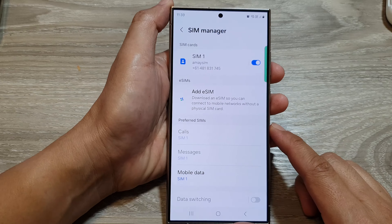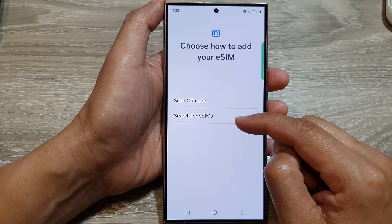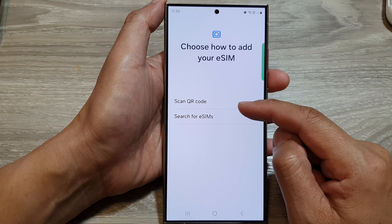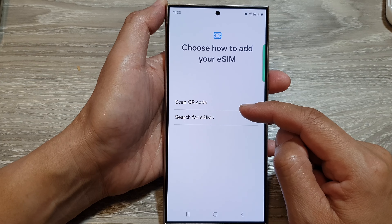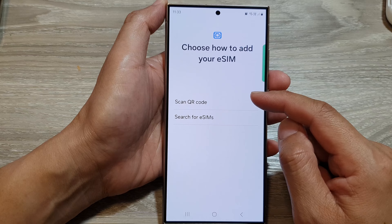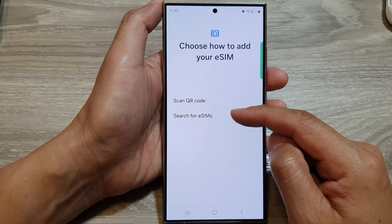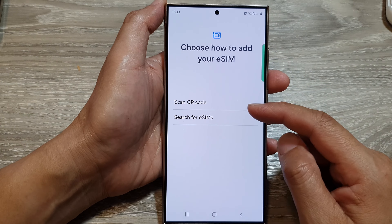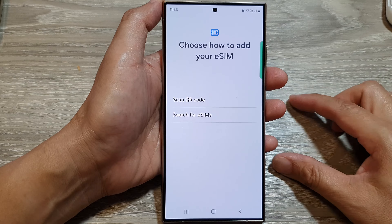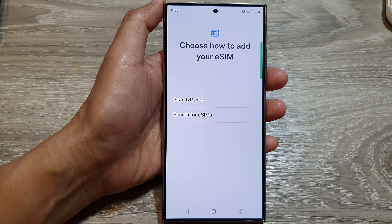Before you can add the eSIM you need to have a QR code or the registration code. This information will be provided from your network provider. If you don't have this then you cannot add your eSIM. Go and request this from your network provider, and once you have the QR code — either printed out on a piece of paper or on the network provider's website — you can proceed.